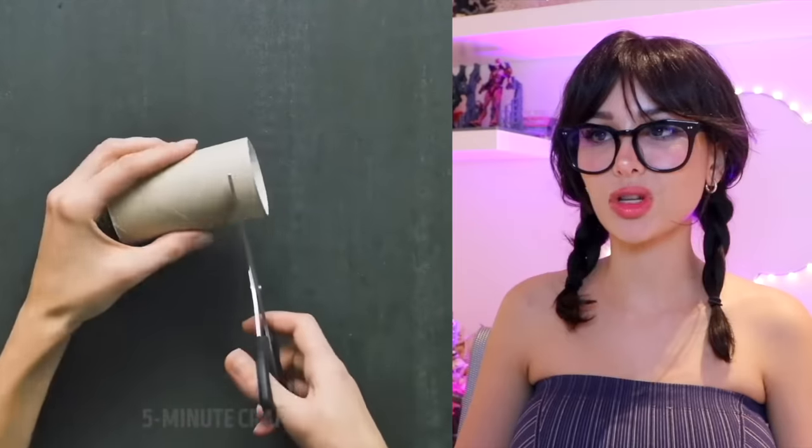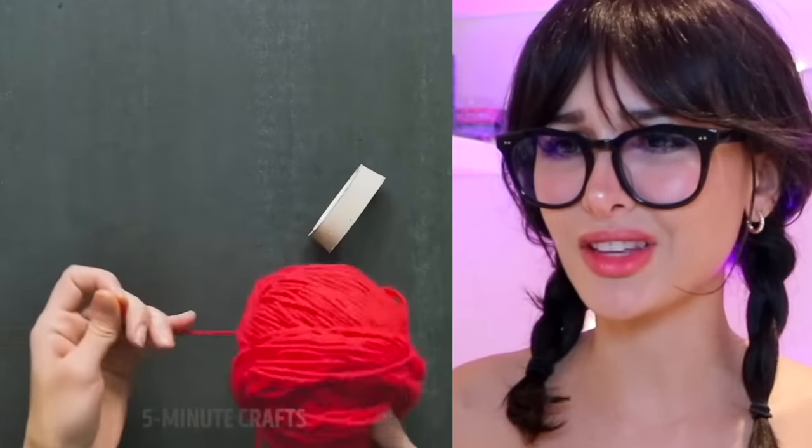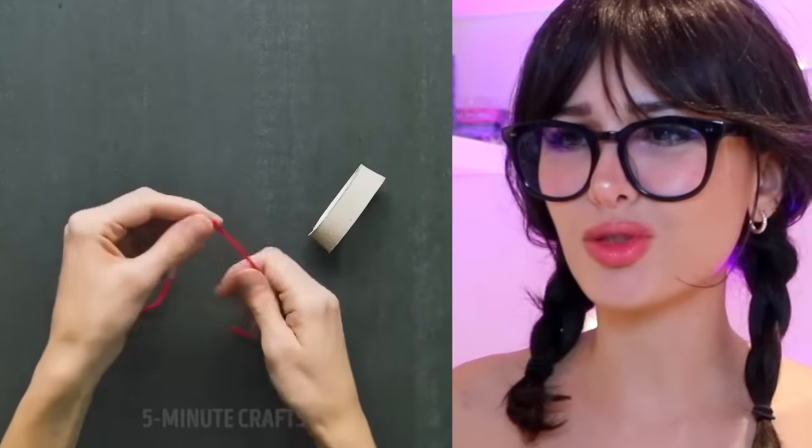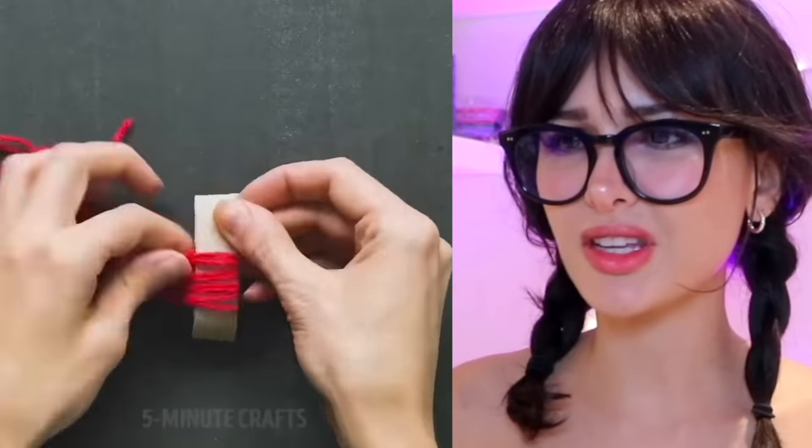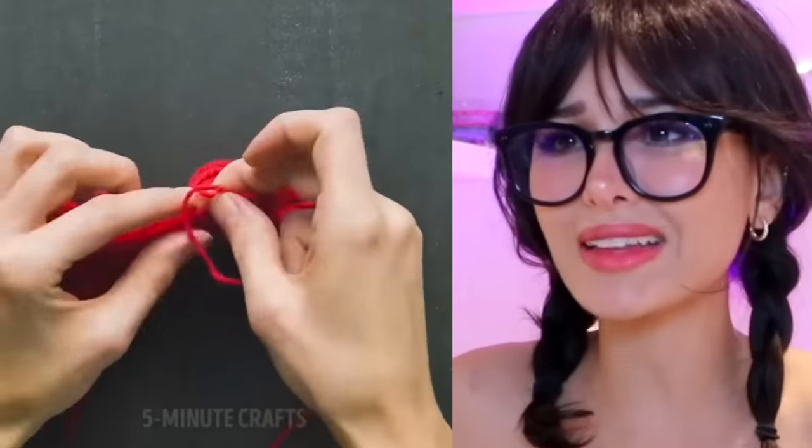Take an empty toilet paper roll, cut a little piece out of it, take some yarn, and we're going to fold the yarn. Oh, and then repeat 76 times — who got time for this? I can't just like wrap the yarn around and around. What are you making, a little hat? A yarn octopus?